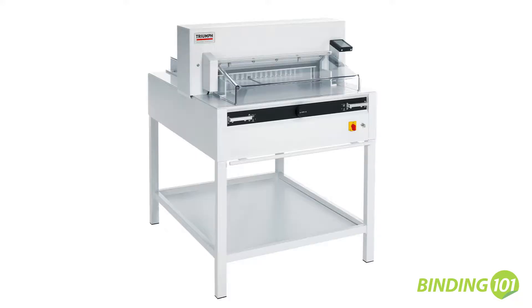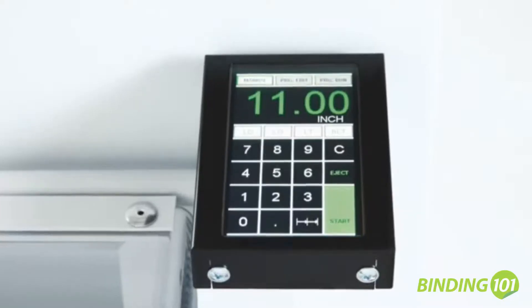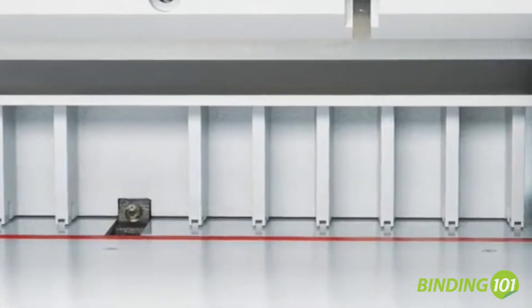MBM Corporation presents the Tri-6655, featuring an automatic clamp, power back gauge, and digital touchpad. The Tri-6655 has a cutting width of 25 and a half inches.